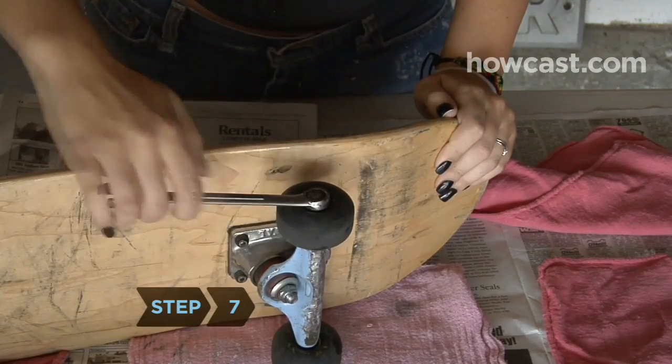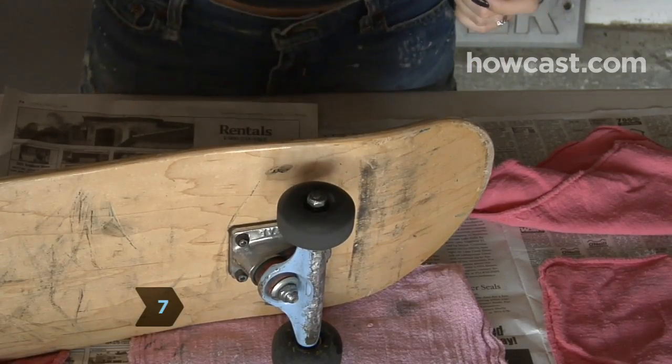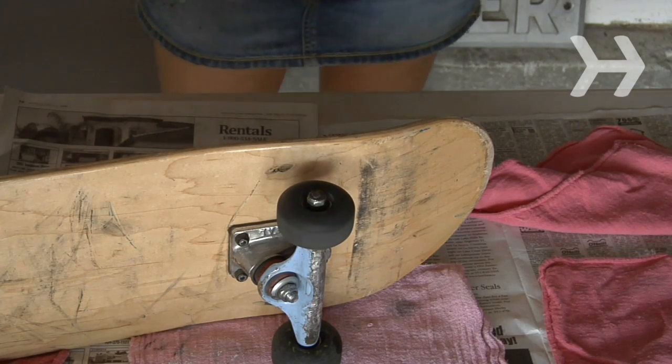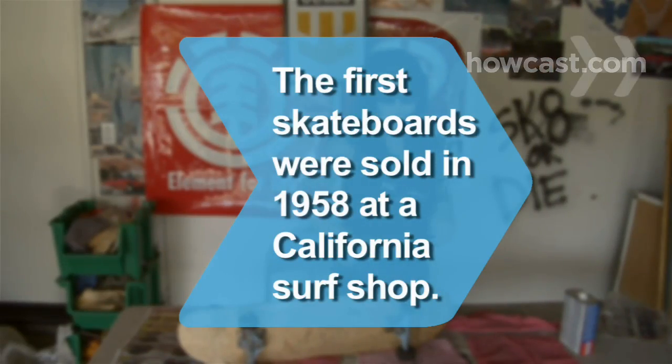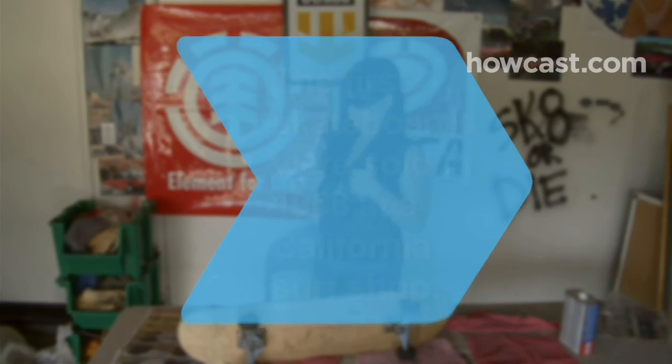Step 7. Reattach the bearings and wheels to your skateboard. Check to make sure they spin freely — if they do, you're ready to go. Did you know? The first skateboards were sold in 1958 by Bill and Mark Richard in their California surf shop.